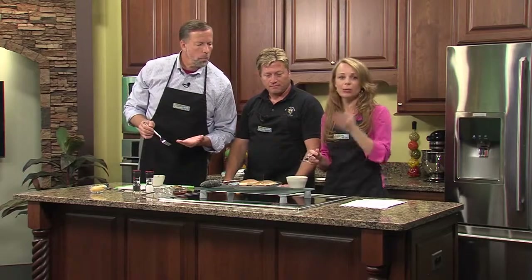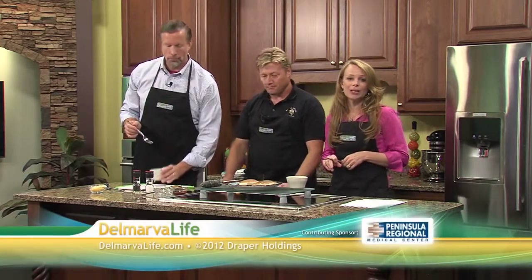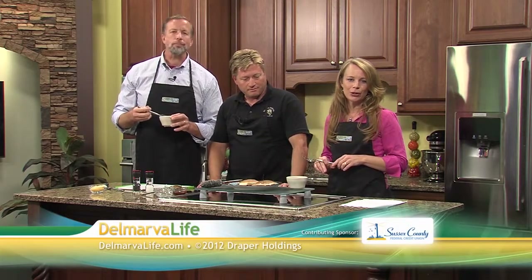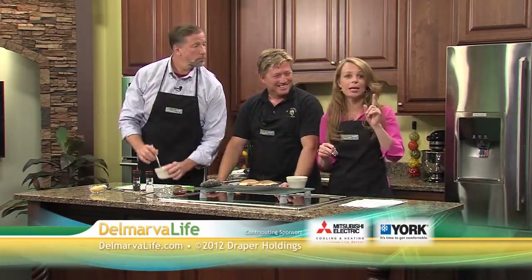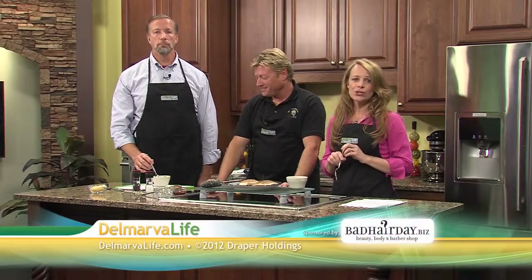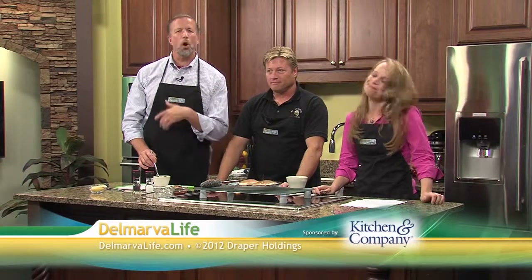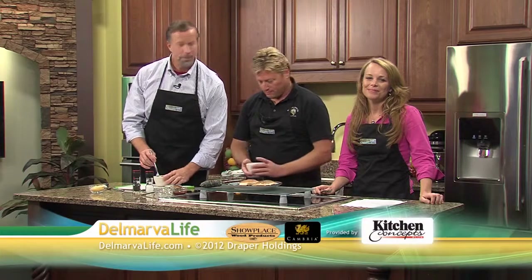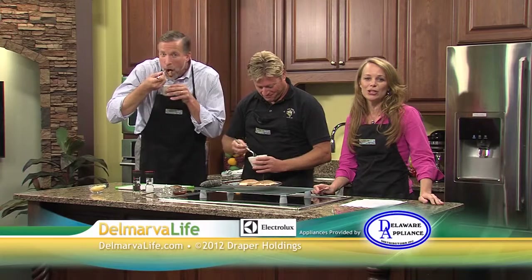Thank you so much for teaching us how to make this and telling us about Harbor Day at the Docks. We want to thank you for watching Delmarva Life. Be sure to join us tomorrow - we'll have ideas for great Halloween costumes for the kids that won't break the bank, plus how to keep your furry friends flea and tick-free this fall and winter. Don't forget, you can also visit DelmarvaLife.com on your mobile device. Coming up next on WBOC, Dr. Oz. If you'd like to become a member of our studio audience, visit DelmarvaLife.com and click on the show tab.